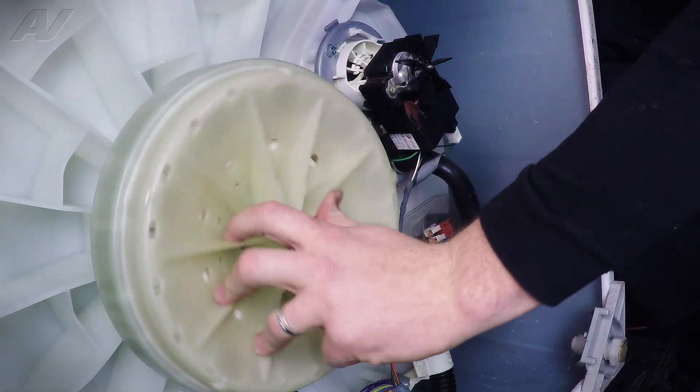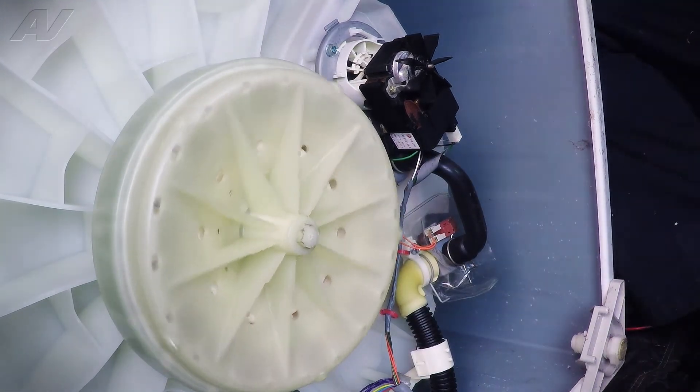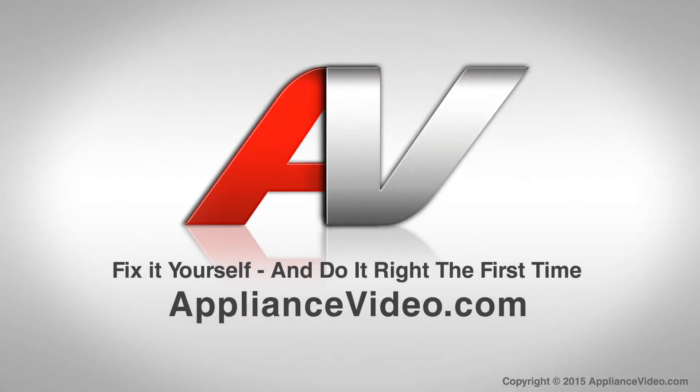Now we can run the washer through a test cycle, make sure everything is working properly and that nothing's leaking, and that will complete your repair. Thank you for watching another quality video brought to you by ApplianceVideo.com.